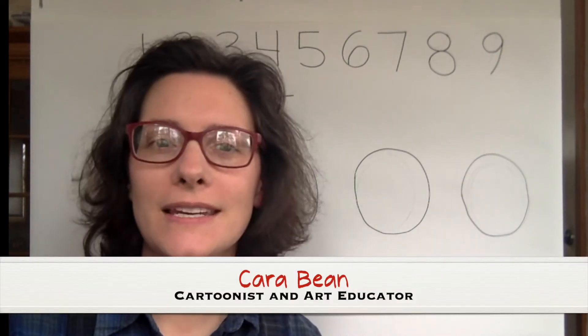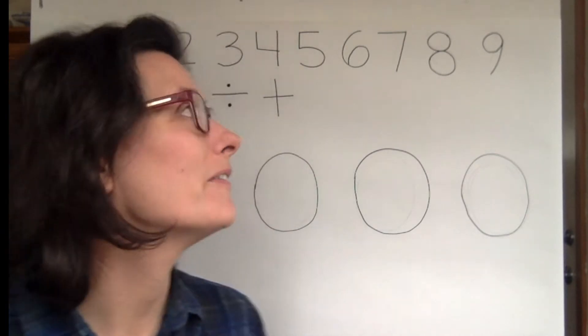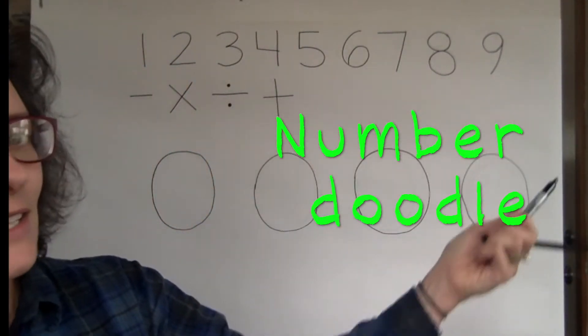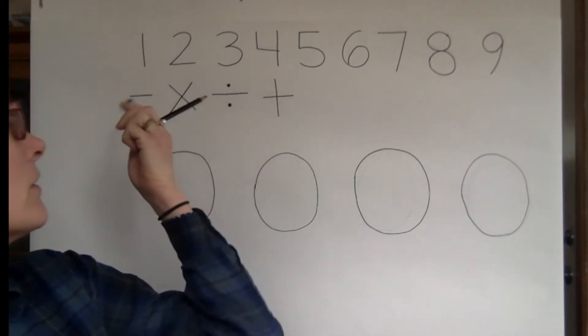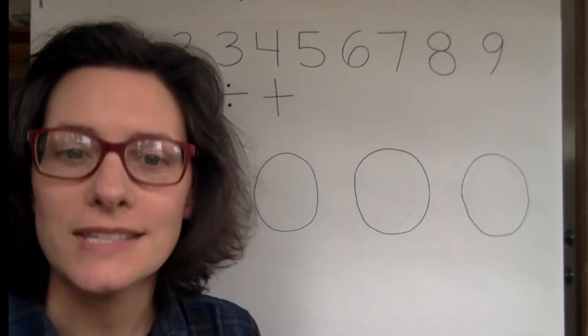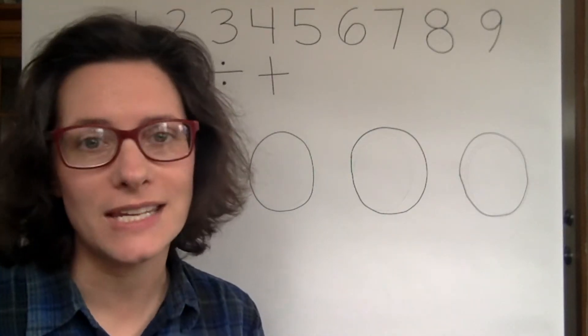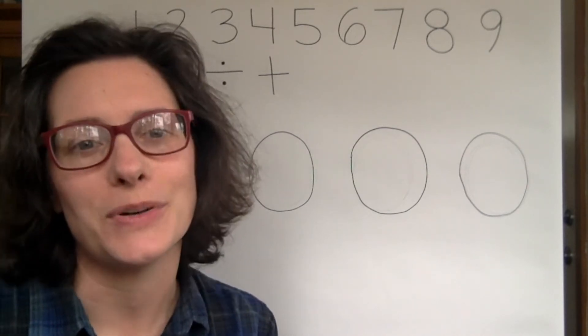Hello and welcome to Bean Doodling. I'm your host, Kara Bean, and today's doodle challenge involves numbers one through nine, and I added some of the mathematical subtraction, multiplication, division, and addition symbols too. The point of today's doodle is to say that if you can write numbers, then you can draw cartoons.